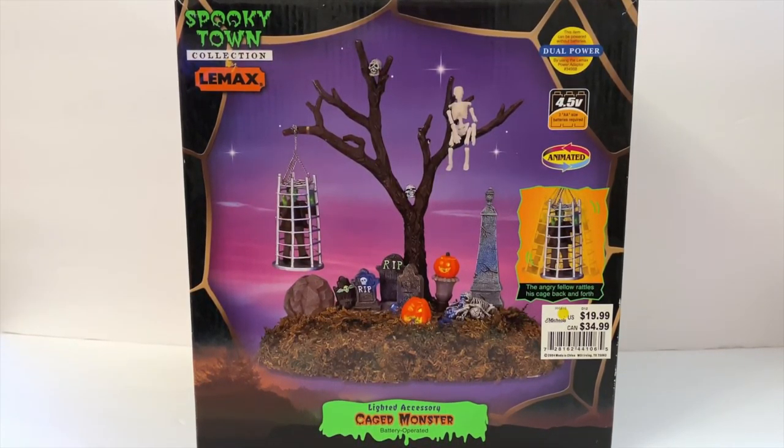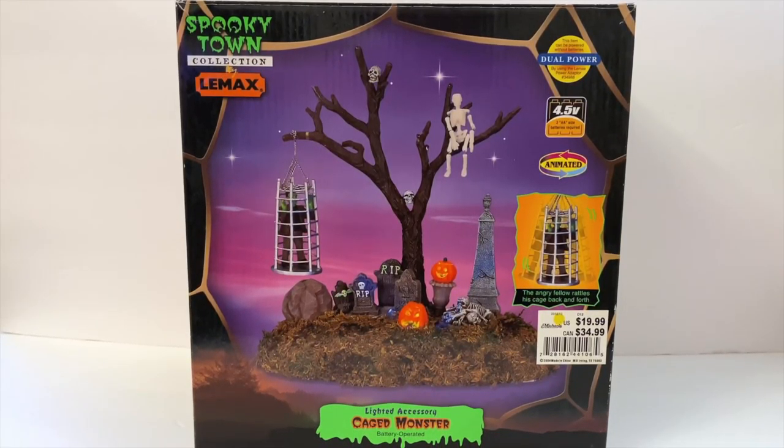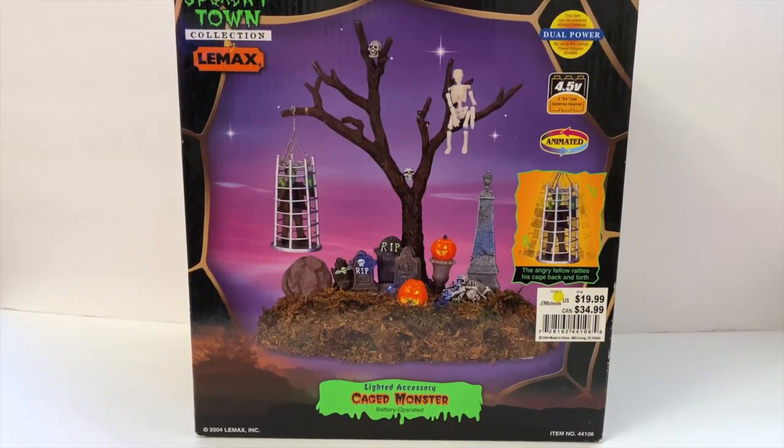All right everybody, welcome back to my channel, and today we're going to be taking a look at the Lamax Caged Monster. Let's get into it.